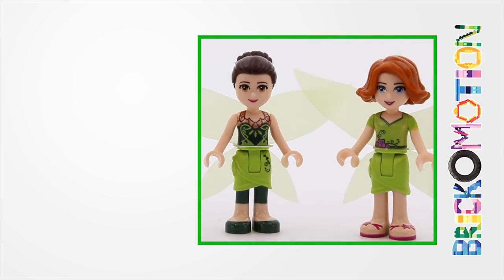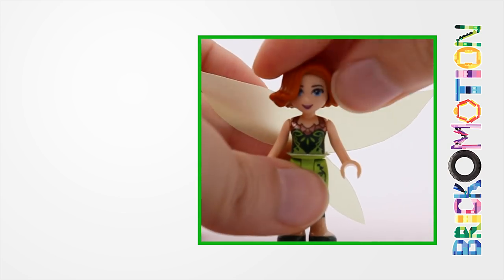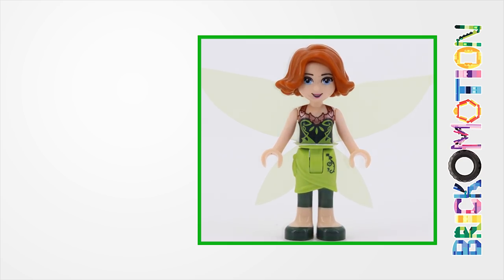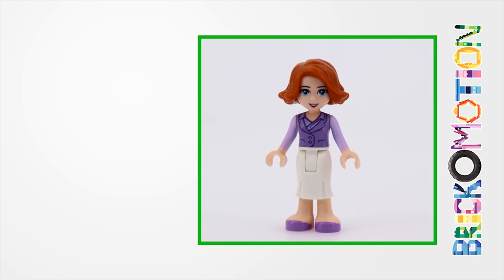Maybe I should take this outfit for myself. Do I look better? I don't know. I like it but I miss my purple shirt. I think I'll stick to my regular teaching clothes. Bye-bye!